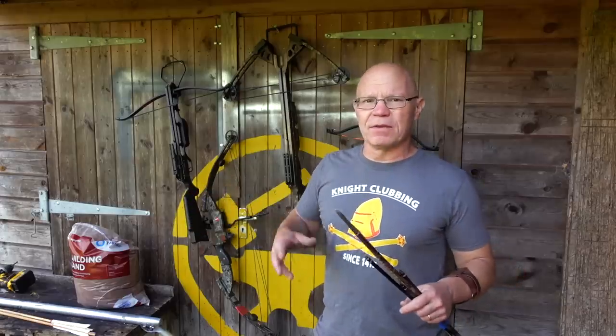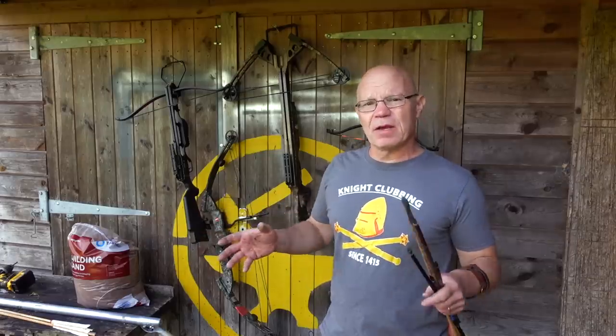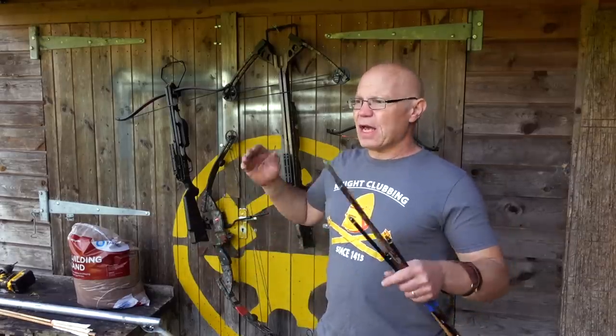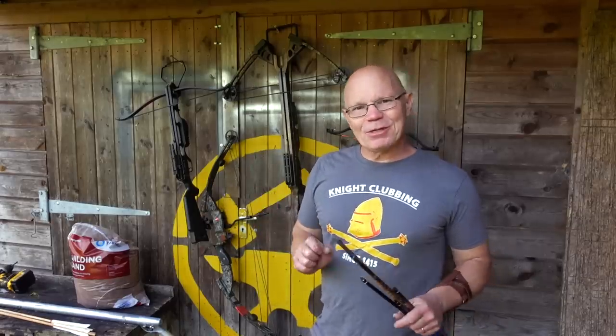He just went down Lowe's, the DIY store equivalent over in the States, bought a bag of play sand, building sand - much the same thing apparently - dumped it on the table, nothing clever, nothing compacted, and he shot it. The results - well we're going to see them, but they're interesting.